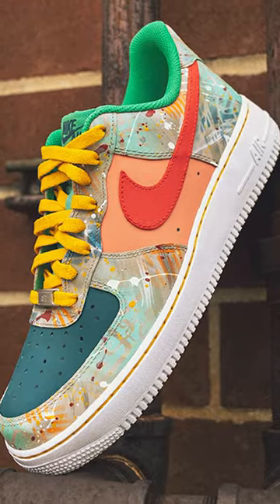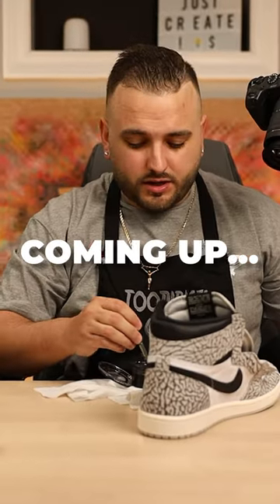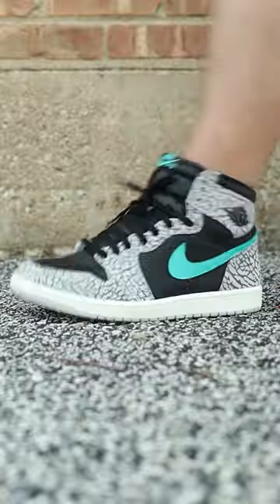Have you ever wondered if all of those custom painted shoes that you see online are actually wearable? Well, in this back to basics tutorial, I'll put that to the test. We'll walk through all of the essential steps needed to create your own pair, and then I'll personally wear mine daily for an entire month.